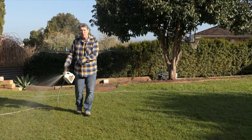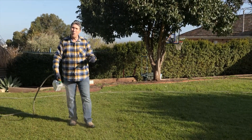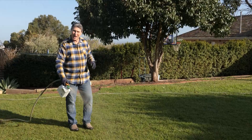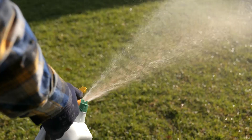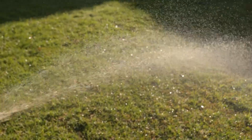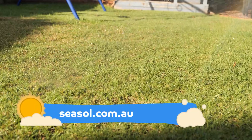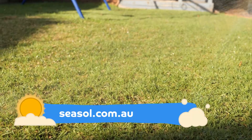The liquid composts in here are helping to condition your soil, which means you're looking after your lawn above and below the ground. The added wetting agent makes sure that valuable water and nutrients can penetrate the root system, so it's the perfect pick-me-up for a healthy lawn all year round.